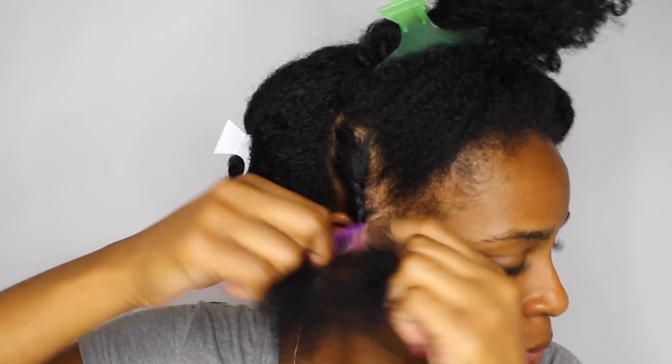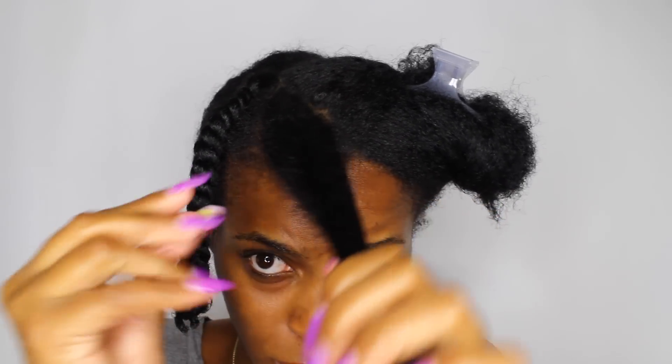I'm going to take the Blueberry Bliss Curl Control Jelly and just kind of work that through my hair. And I'm going to flat twist from the top all the way toward the bottom. You want to make sure that you are flipping your wrist up as you're turning, going the direction of where your curl is going, so you can make sure you get a nice juicy twist.